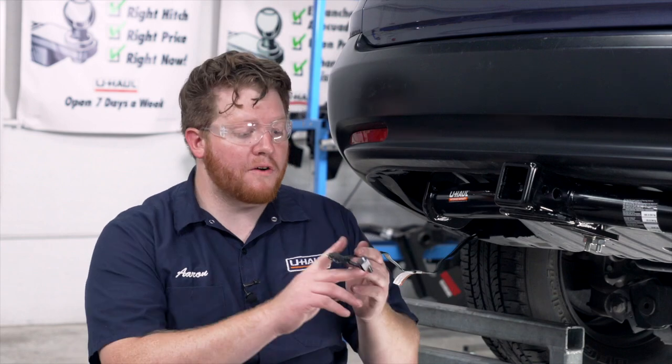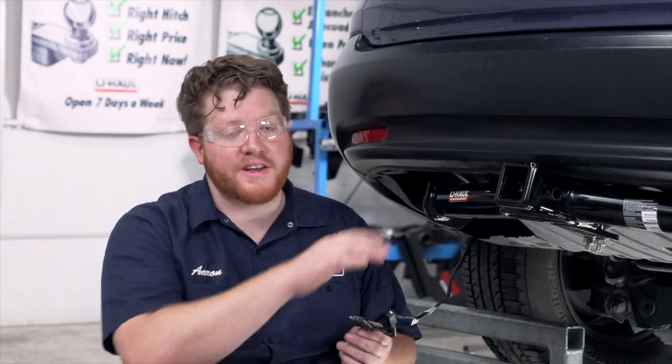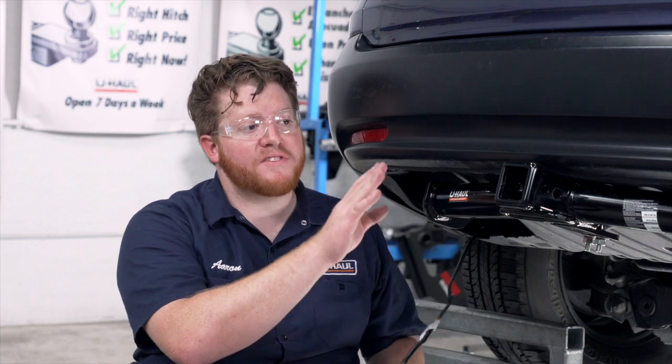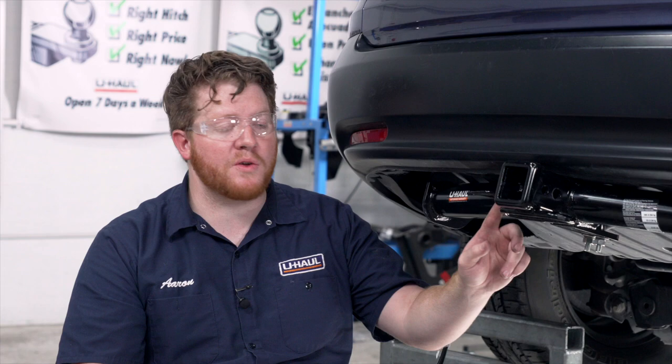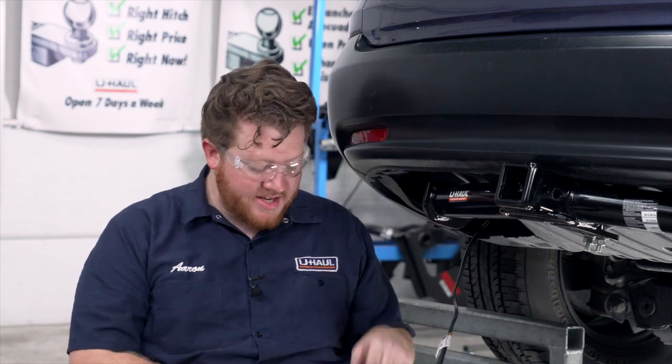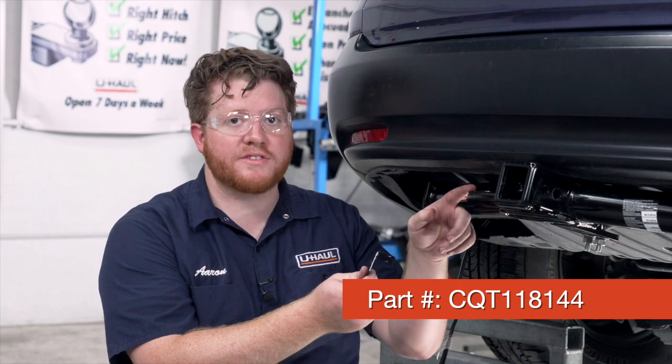Underneath our vehicle, our four-flat just came right down. We're going to mount it right next to our hitch receiver. We have the Draw-Tite hitch installed on our vehicle, which comes with a mounting plate welded onto it. So we're going to take a four-flat mounting bracket and attach it here using the provided bolts.